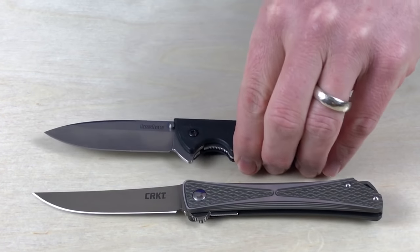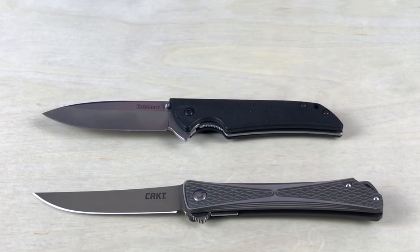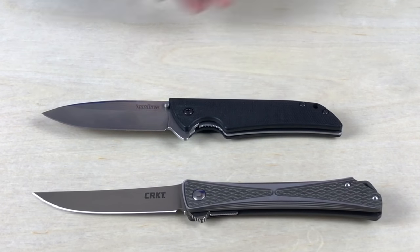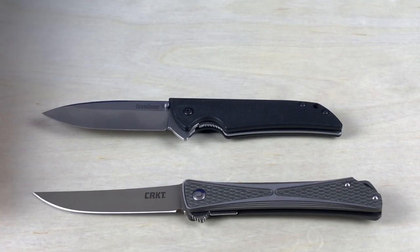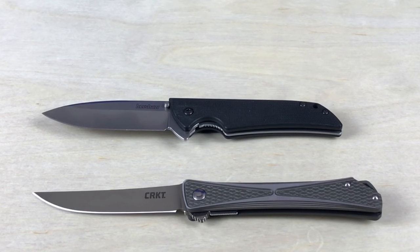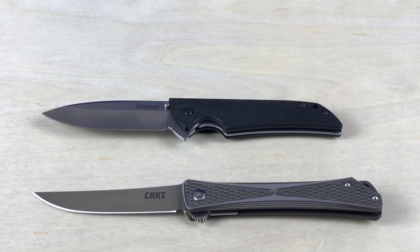Here's the next one — this is the Kershaw Skyline. It's kind of a classic from years ago, and a lot of people love this knife. You can get it with jade handles, and I think they had a Damascus blade version as well. This one fits into it for me, though the blade is a little bit wide — I usually think of a thinner blade for a gentleman's folder. The Kershaw Skyline qualifies as a gentleman's knife, though it may be a little too plain or not fancy enough. Let's hear what you guys think about that.